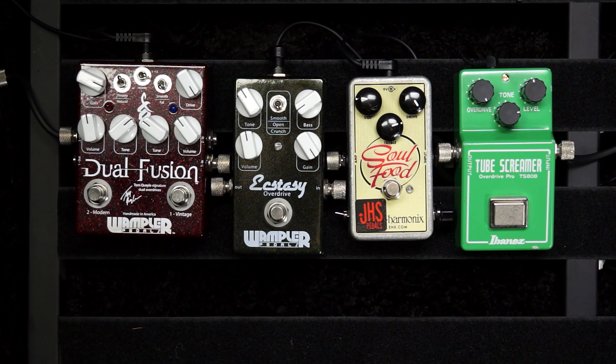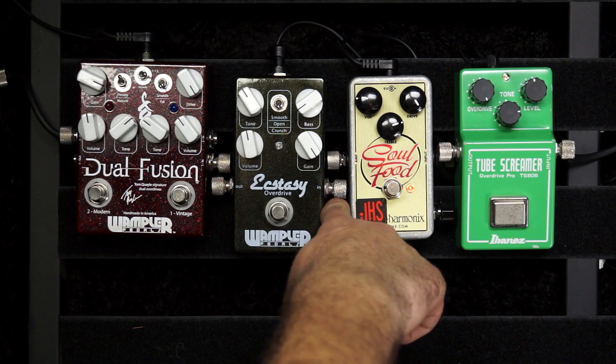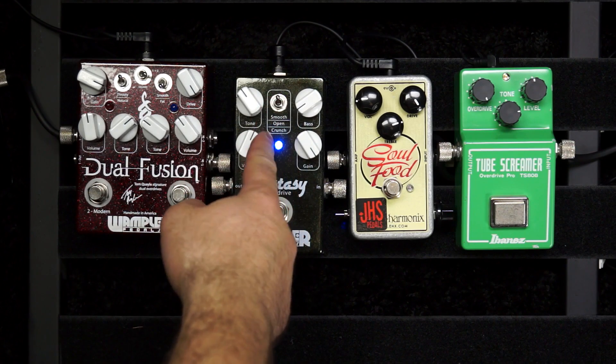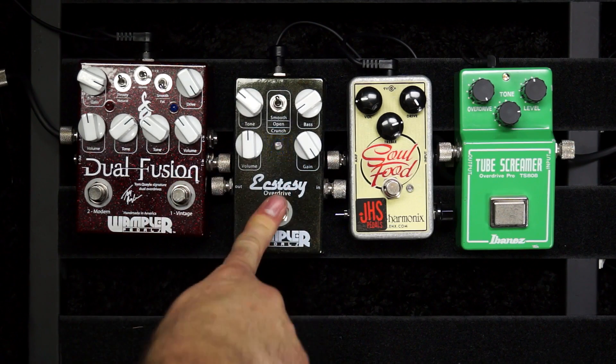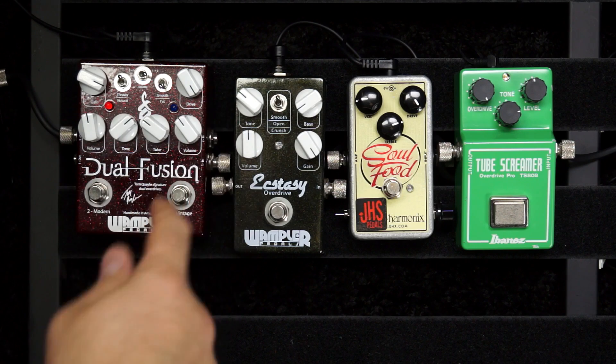That's all you get with the Tube Screamer right there. So if you're using a clean amp and depending on the pedal as a full gain device and you play metal, a Tube Screamer is not going to cut it — because that's all the distortion you get. Looking at the Soul Food, it's been modded by JHS — a little bit more distortion than the Tube Screamer. The Euphoria, as it's now called, has more distortion and a couple different modes that change the way it sounds. And lastly the Dual Fusion — it has two different sides, and more importantly they can be stacked.